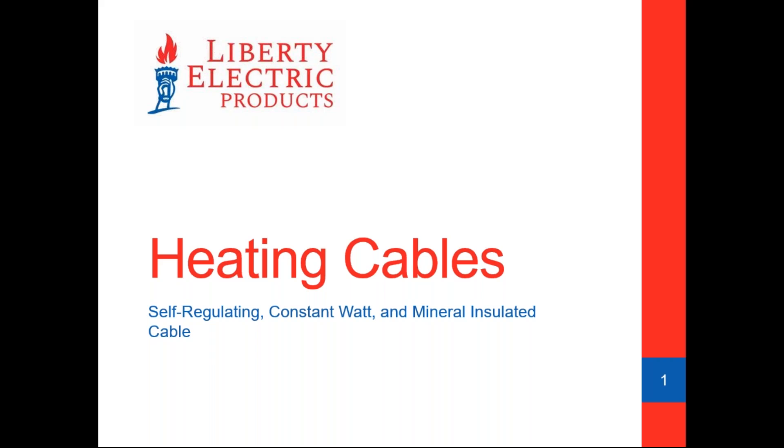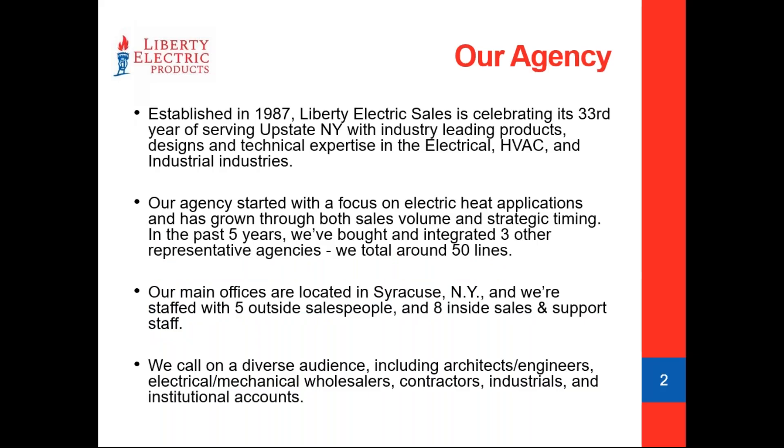Thank you, Ed. Thanks very much, folks, for attending. For any of you who have seen this presentation a couple years ago, welcome back — there is some new content. For those who haven't attended before, we try our best to make heat cable as exciting as we can. A little background on our agency: Liberty Electric is in its 33rd year, and we cover all of upstate New York. We really cut our teeth originally on electric heat applications.